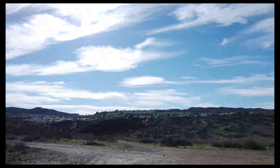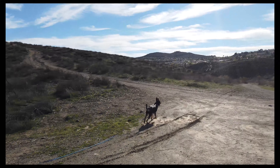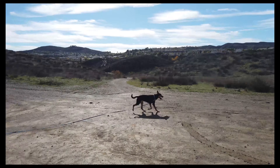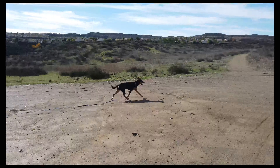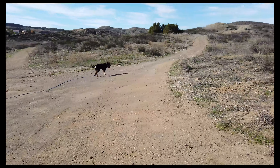Beautiful day out, got a great view over here. Where you going, bud? There you go — that's right, that's where we're going.